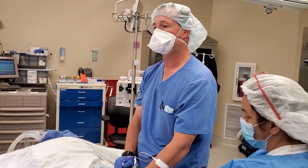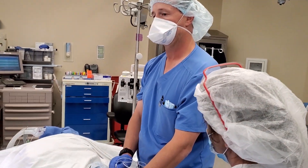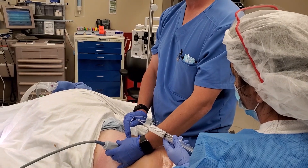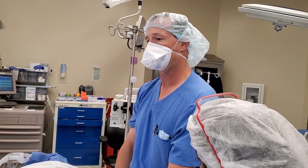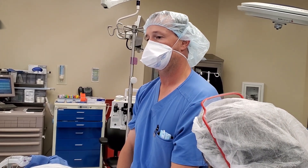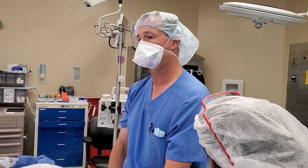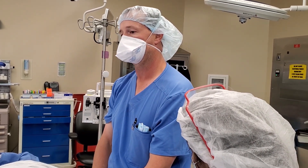Traditionally we would do the femoral nerve block for this procedure, but the major downside is it's going to knock out the quad. We want to maintain that quad strength so that they can ambulate early in the recovery process. By doing the saphenous block, we're sparing the motor component of the femoral nerve and just targeting the sensory component.